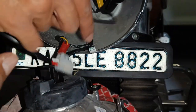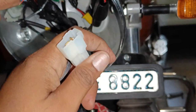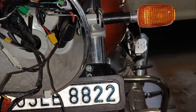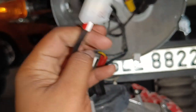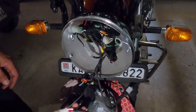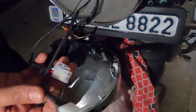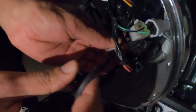Now we are left with three sockets here. I will show you how to connect these sockets and which socket you will be connecting to. The yellow color wire will go to the accessory support. That's easy.